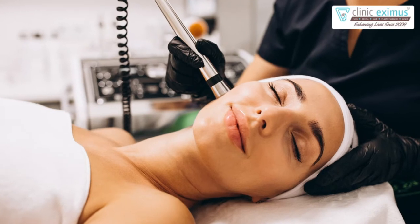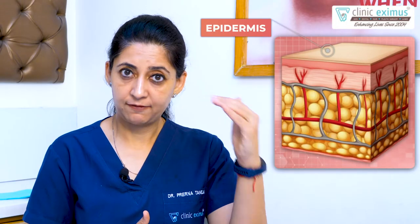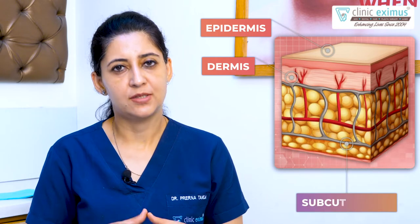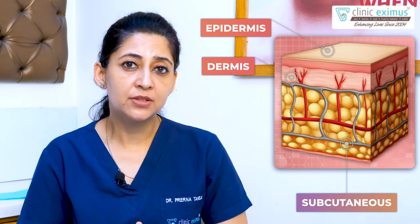If we have to understand microdermabrasion, first of all we need to understand the skin structure. The skin is divided into three layers: epidermis, the first layer; the second layer is dermis; and the third layer is the subcutaneous layer. The work of microdermabrasion is on the epidermal level, i.e., on the first layer.